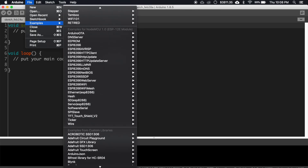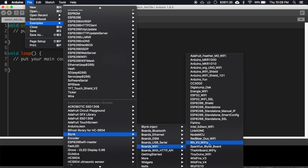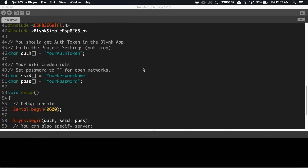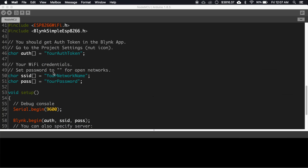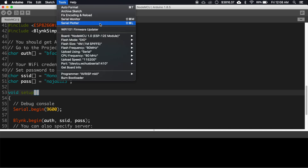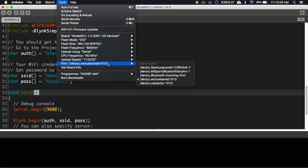Go to Examples, then look for Blynk, go to Boards_WiFi, and select NodeMCU. Paste the authentication code you received earlier, then write your Wi-Fi SSID and password. Select the port from Tools and upload the sketch.